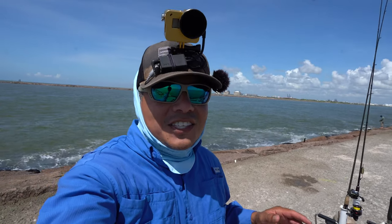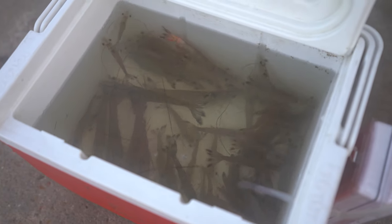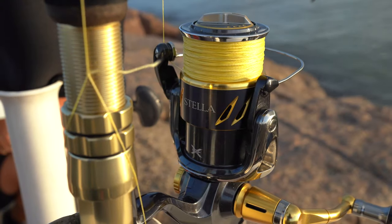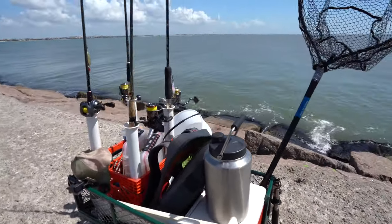Hello everyone, welcome back. I want to thank each and every one of y'all for clicking on the video. A lot of y'all have asked what it is that I carry out here to the jetties, and well, what a better time than ever to do this video. So taking a look at the jetty wagon, you can see what it is that I come out here with.